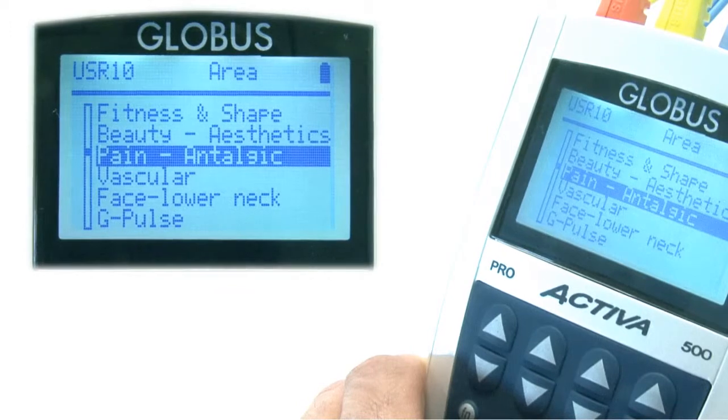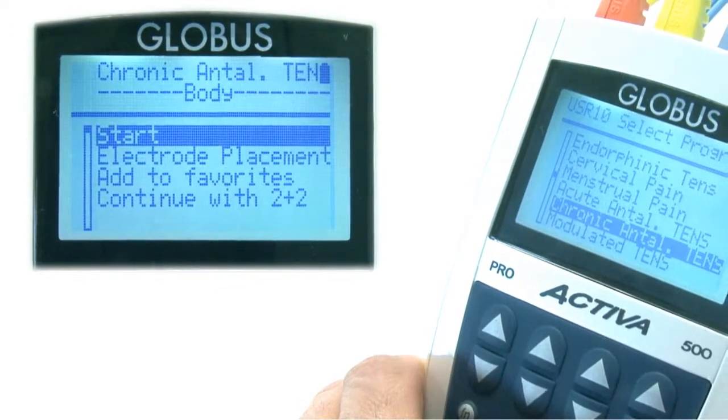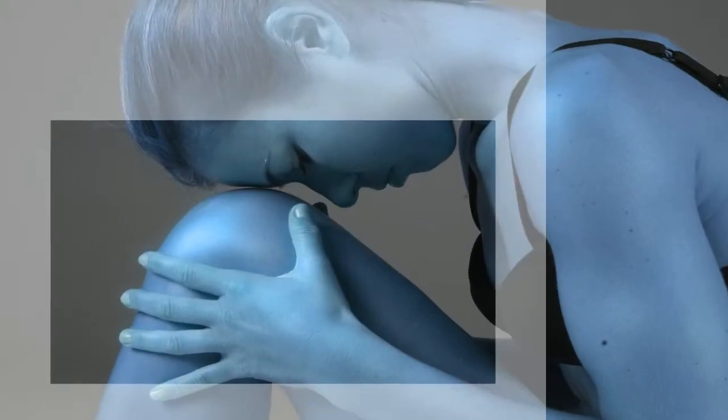During antialgic therapies, doctors and physiotherapists normally use TENS currents for acute and chronic pain in muscles and joints. The use of these currents stimulates endorphin release and suppresses pain with an immediate analgesic effect.